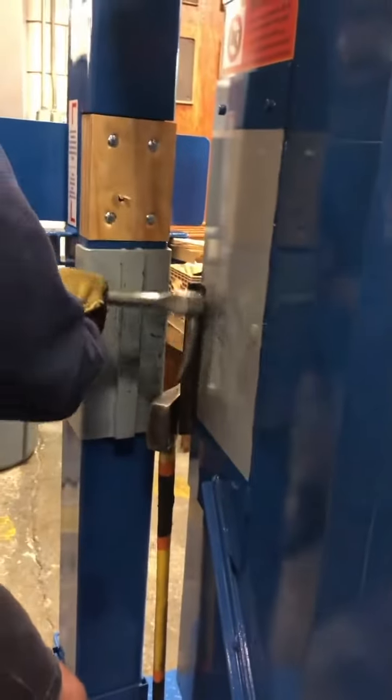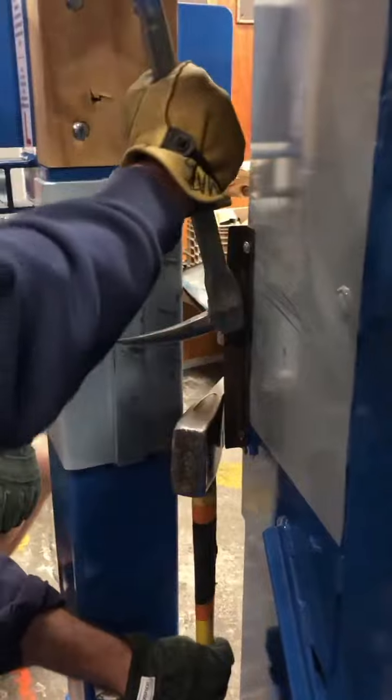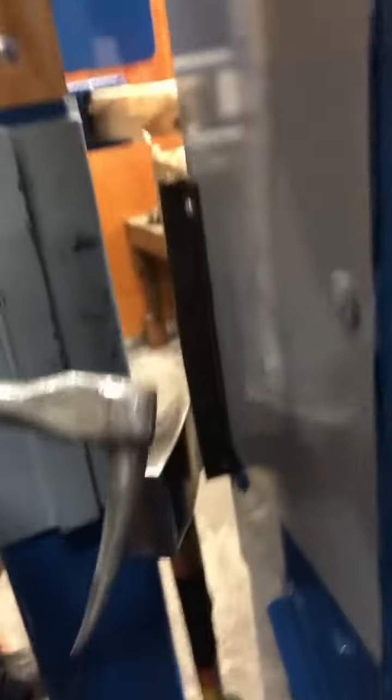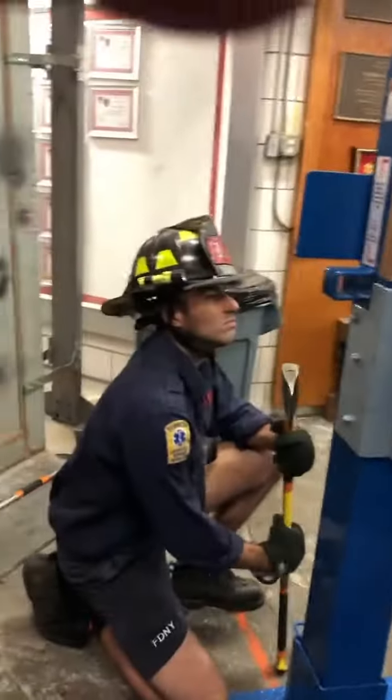Hold on to the axe. Good. Now push towards the door. Get in, get in again, and now go this way. Towards the door. Pop the door. There you go. There you go. Boom. Beautiful job. Nice job, guys.